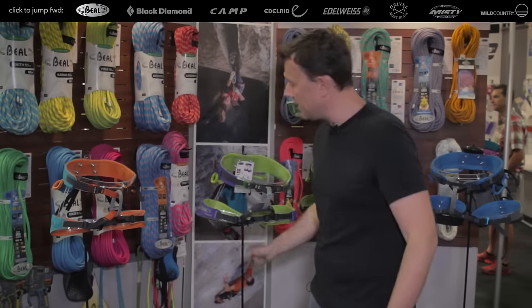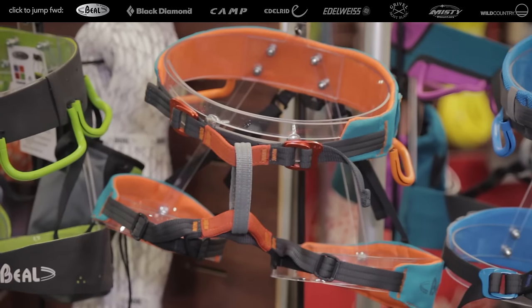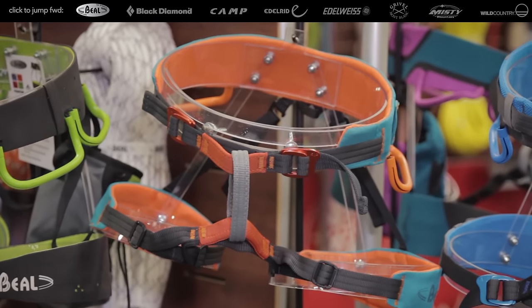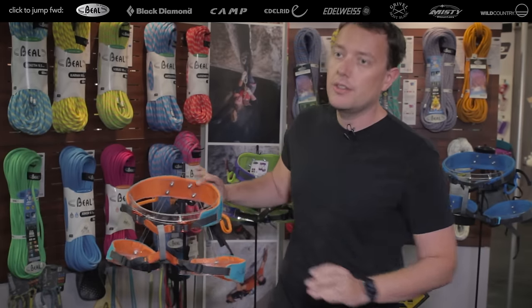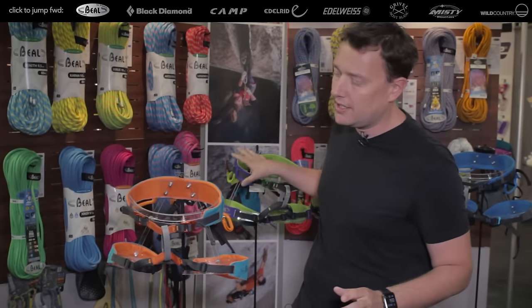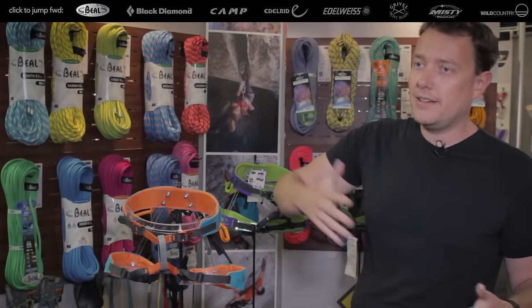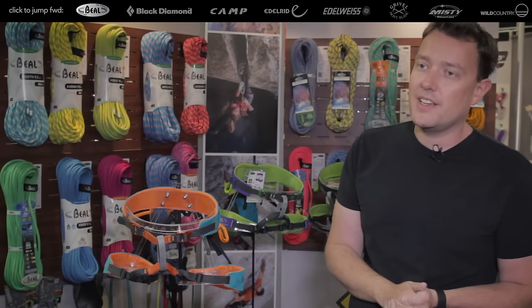The Rookie is exactly the same as the Amazonia and the Addict but for children. You still have the two metallic buckles on the waist, the plastic buckles for adjustment on the leg, and it's kids-friendly in terms of colors — still with this non-laminated construction like the Addict and the Amazonia. You can buy a size one and then move to a size two, and it covers a lot of sizes for children.